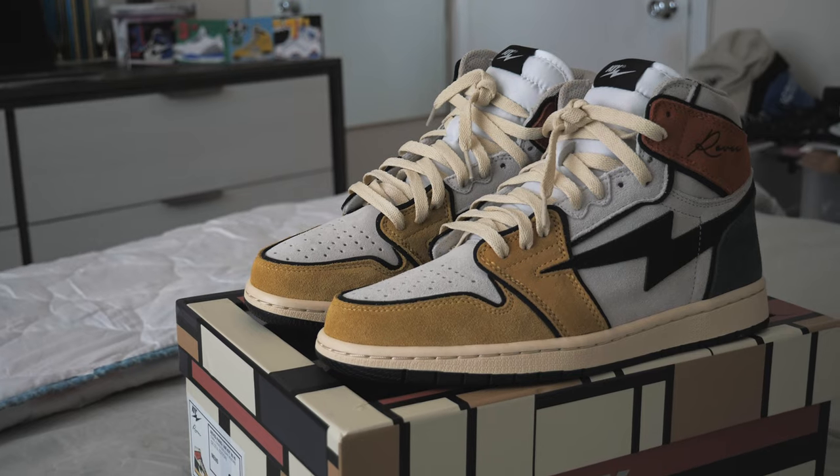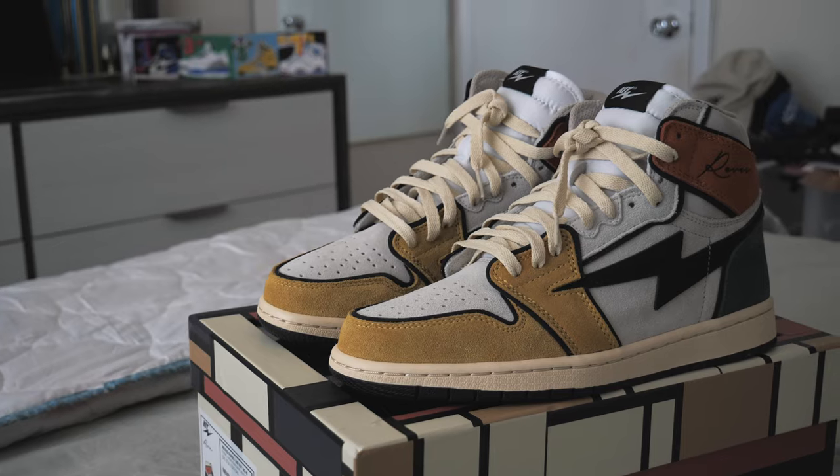What is up, everybody? It's your boy, Geek of Sneakers, back with another video. Today's video is a review on the Air Kai and Reeves 85 High in the Art Basel, or more specifically, the Distill Colorway.